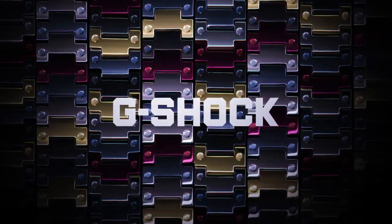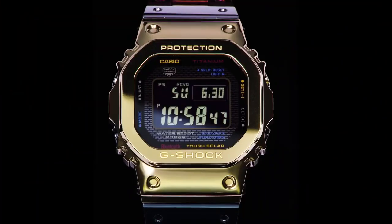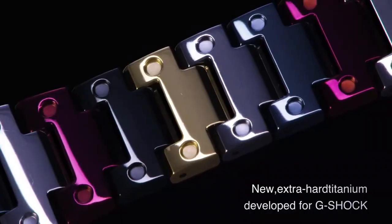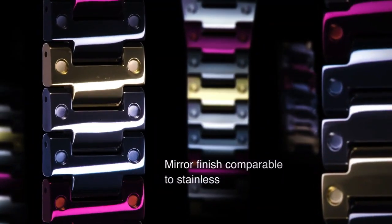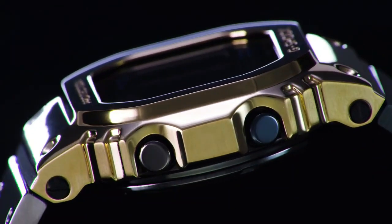New Casio G-Shock GMW-B5000TR — uniquely titanium, a breathtaking G-Shock in rich and bold color. Shock resistant, 20-bar water resistant. Keeps yourself in time with stable solar power and easy to operate via smartphone. Atom weight is 104g.